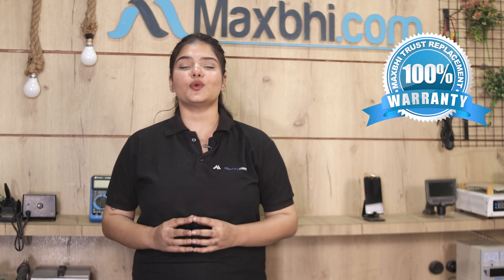Also, the Apple iPhone 6s Plus camera lens from Maxp.com comes with a replacement warranty. Maxp.com is very easy and simple.